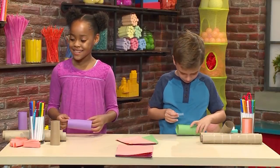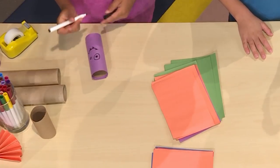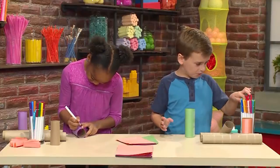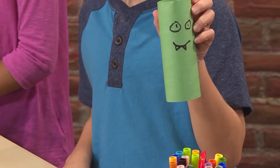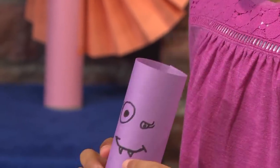Then you're going to draw on your face — I'm going to draw eyes, fangs, and a mouth. Don't put your face too close to the top because you're going to need space for the ears.